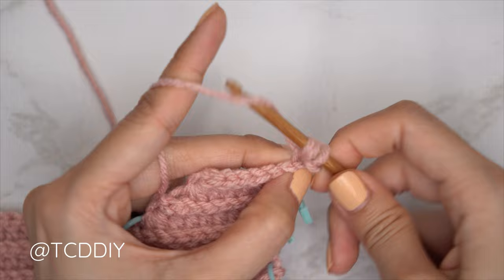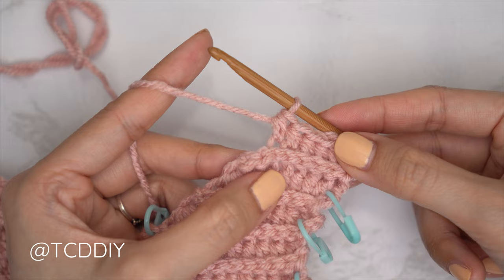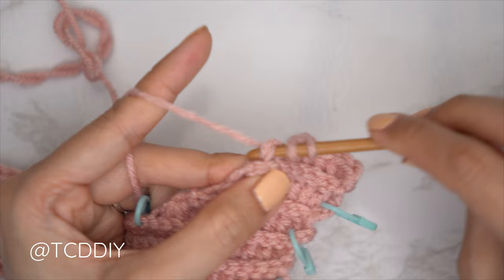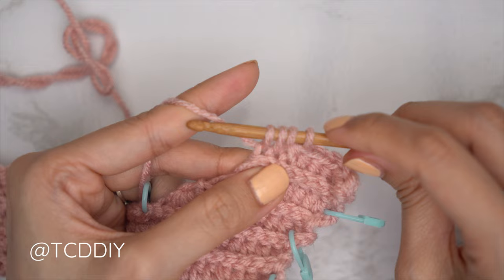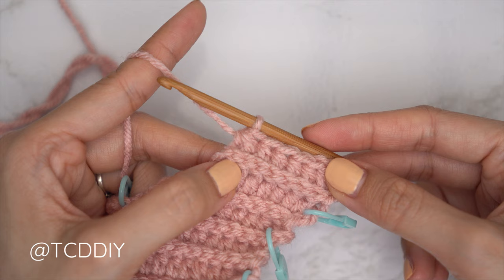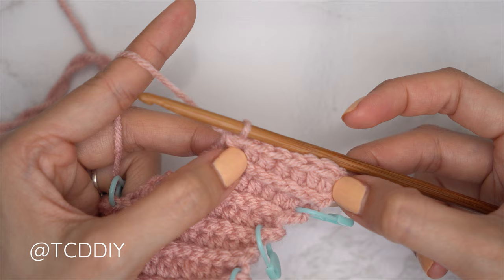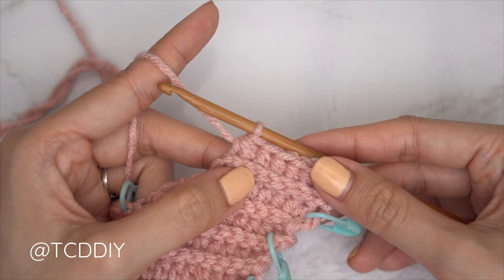For this portion, every HDC row still starts with an increase: two back loop HDCs into that first stitch's back loop, then one back loop HDC into every stitch leaving the last two. Finish the row off with a decrease of two back loop HDCs. Continue repeating these two rows — slip stitch row with no increases or decreases, and HDC row that starts with an increase of two and ends with a decrease of two — until we have the same number of rows as the first portion of our underarm. End right after a back loop HDC row with the same number of stitches as chains we made, then chain one and cut.